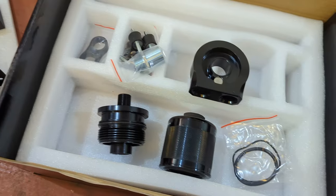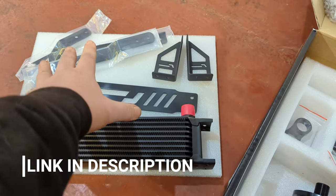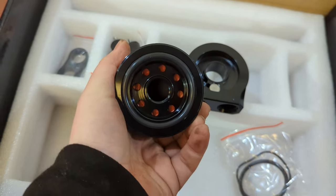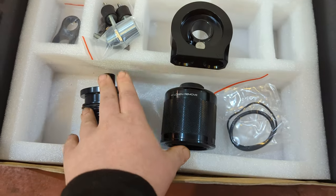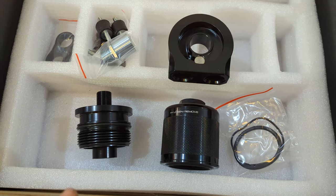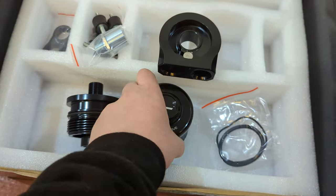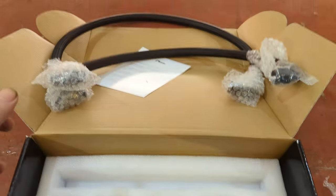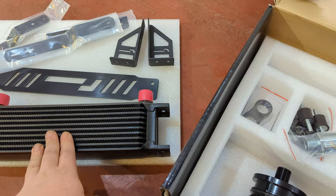And here is the kit. You've got obviously a cooler, a bunch of brackets to help you mount it, then you actually have a complete oil filter system inside the kit. These parts are going to be where basically your current oil filter is. The old oil filter gets removed, the old plastic container gets removed, and we are left with something a lot sexier. Here you've got this plate that gets sandwiched, and then a couple of tubes so that you can go to your cooler.